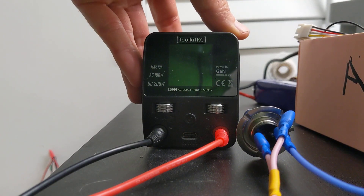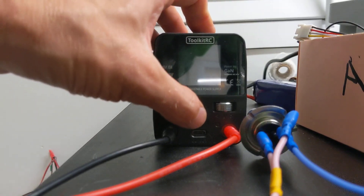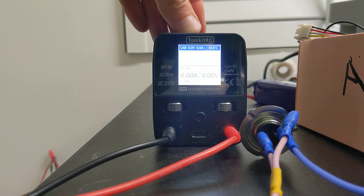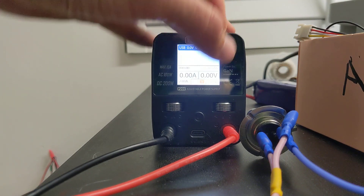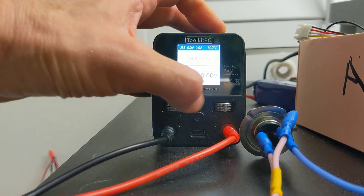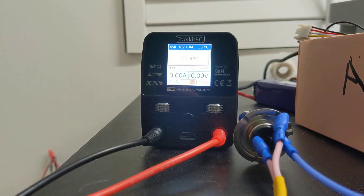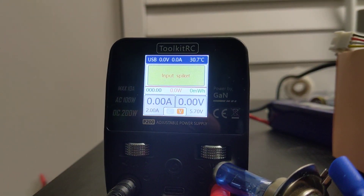This is powered from the wall. Turn the unit on — it turns on okay, but when you switch on the power, it gives this bolt here. Input spike.